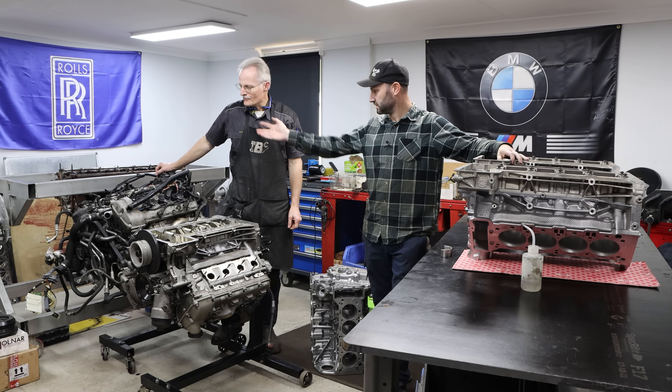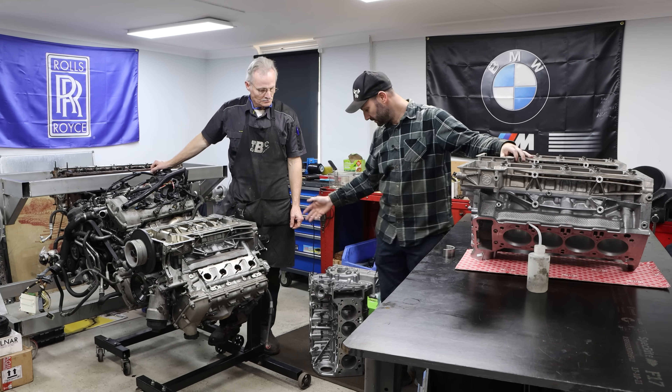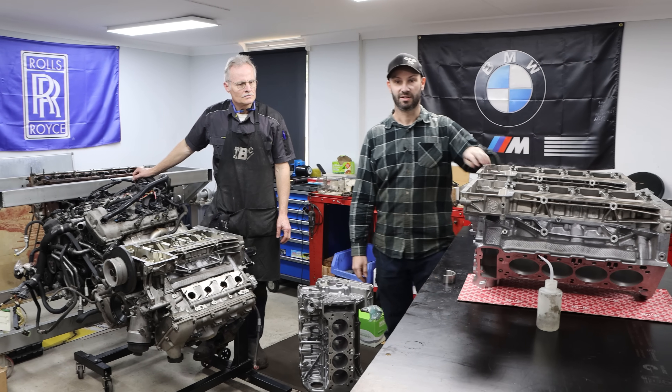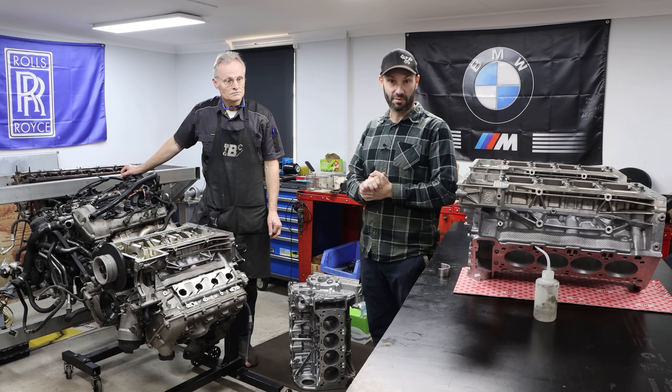You can see we've got a fully dressed one here, a half disassembled one here, and one, two, three engine blocks here that are bare. The purpose of the video today is just to show you guys the failure that we're seeing more commonly than ever, which isn't rod bearings.